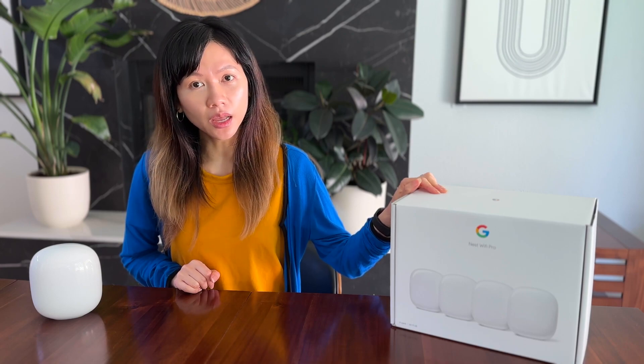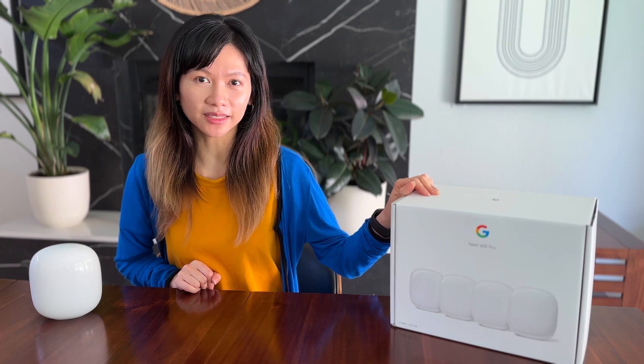Today we'll be unboxing and setting up the Google Nest Wi-Fi Pro 6E Mesh System. It's a 4-pack from Costco which costs $449.99. This 4-pack Wi-Fi 6E Mesh System includes 4 identical routers, marketed to cover up to 2,200 square feet per router with seamless Wi-Fi coverage — that is 8,800 square feet for 4 routers — and supports up to 100 devices with its tri-band of 2.4, 5, and 6 gigahertz.